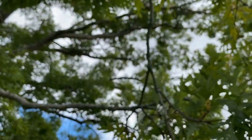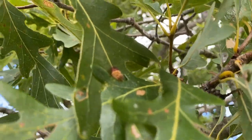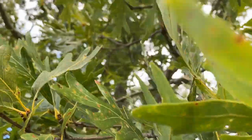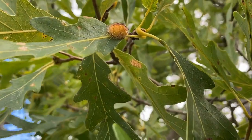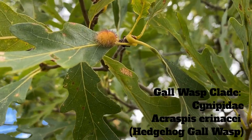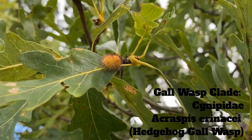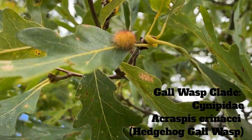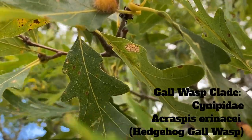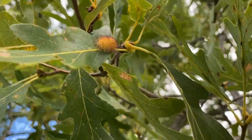Coming back to this funny-looking gall — there's one right there, another smaller one there, maybe more of them. This belongs to the hedgehog gall wasp. We use stuff like that because it's frankly easier to classify the species based off the gall it makes than the wasp itself. It looks like a hedgehog — it's spiny — it's the hedgehog gall wasp, I think it's Acraspis erinacei. As with most other gall wasps, they heavily rely on oak trees for reproduction.